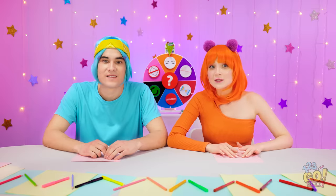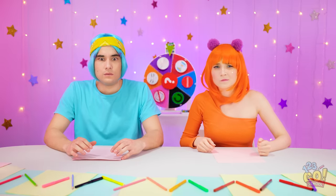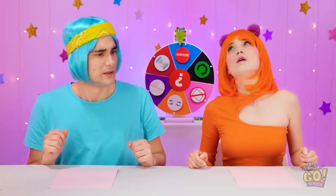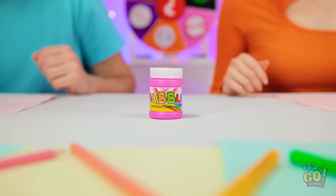I wonder what it is… I'm so excited! It's kinda disappointing so far… What's that noise? Surprise? Still nothing… Hello? We're waiting! Woah! That was pretty cool! Wow, should we open it?